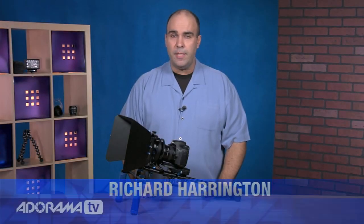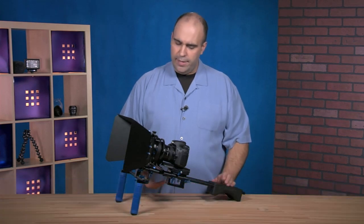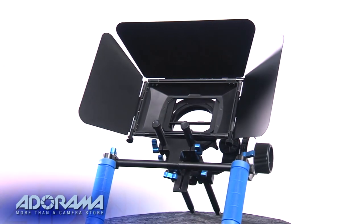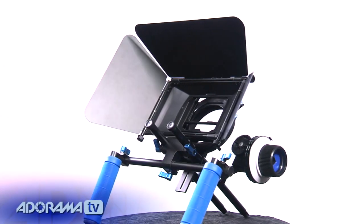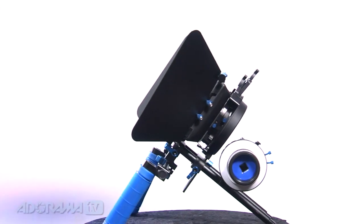Hi, my name is Rich Harrington for AdoramaTV and today we're taking a look at a DSLR kit so you can configure it for HDSLR type shooting. This is typically referred to as a cinema kit and I've got three parts. You could buy them individually or together. Let's break it down from the top.